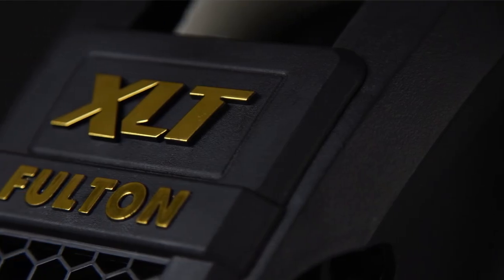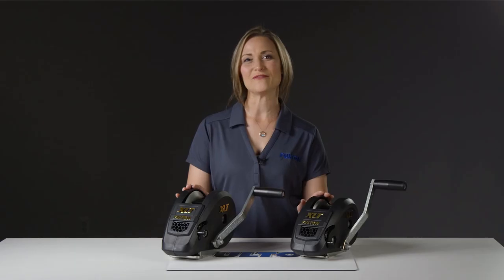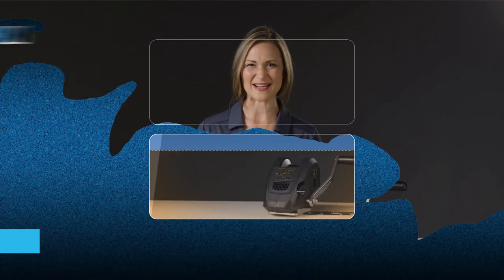That's it for the Fulton family of XLT manual marine trailer winches. For more information on these and other great Fulton products, visit FultonPerformance.com.